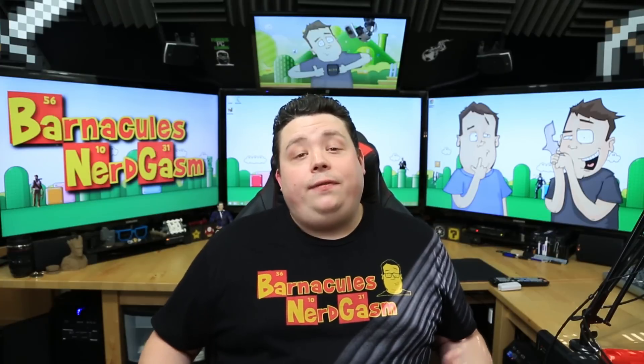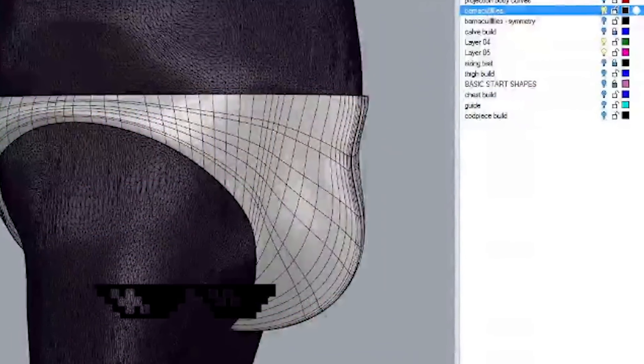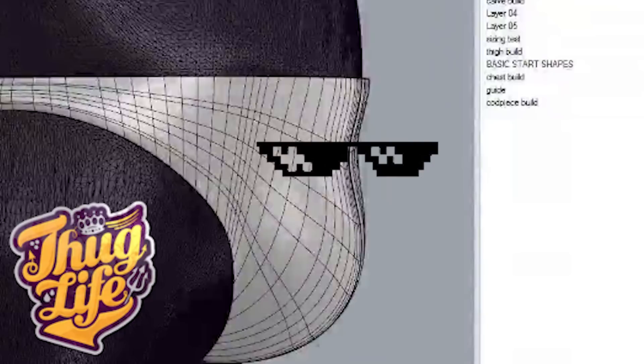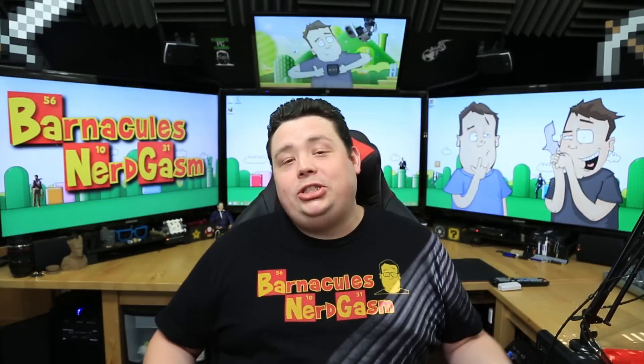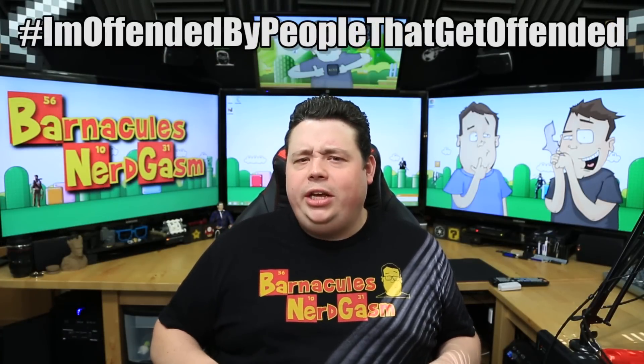Now Lloyd likes to have a little fun every once in a while, so one time when I was watching the live stream he thought it'd be cool to make my cod piece more anatomically correct, and as you can see the results here are pretty damn funny. I was half tempted to have him just leave it that way so that when I printed it out and went to PAX Prime I just had this giant cod piece, but I figured that might offend some people so we'll just keep that as a joke in this video.